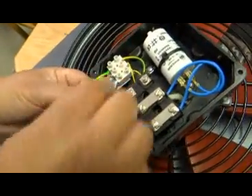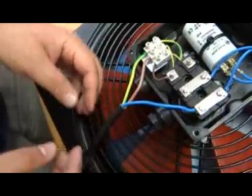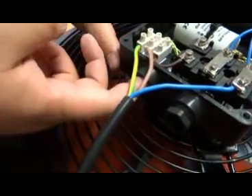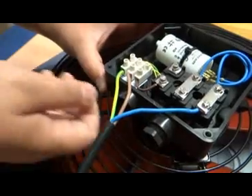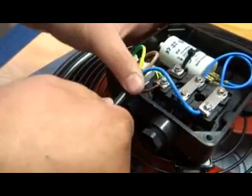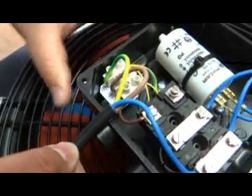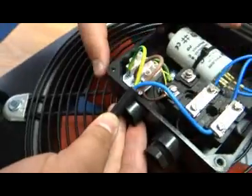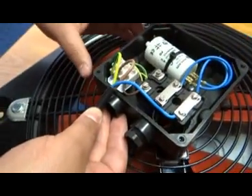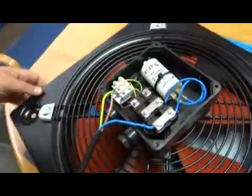For illustration purposes, we just connected the wires directly onto the box. But in practice, you actually need to punch through a hole and use a 20mm gland to fasten the cable in that position. When you use a gland, you can also adjust the distance of the wiring to make it look very neat inside your connection box.